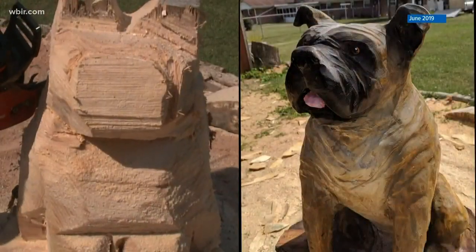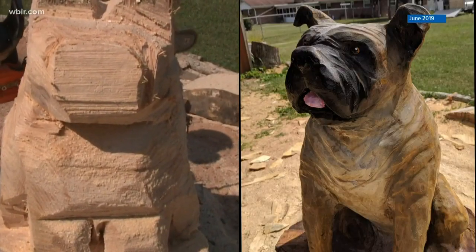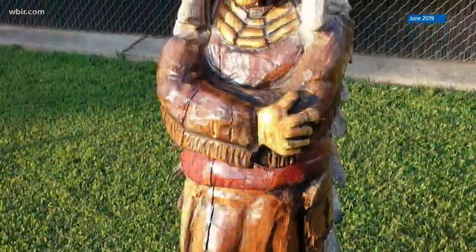From log to lovely — what looked like a lump of wood became a bulldog. Jeff mostly makes animals: birds, bears, beavers, dogs, cows, even some raccoons. Humans, though, are hard.